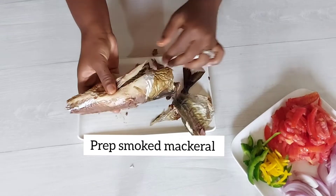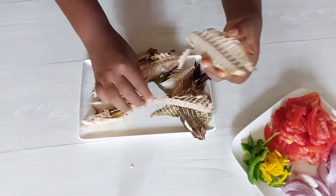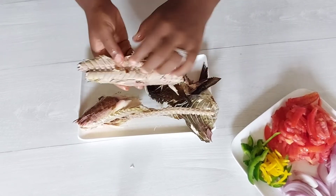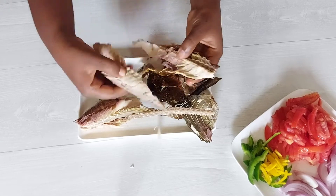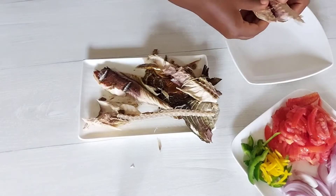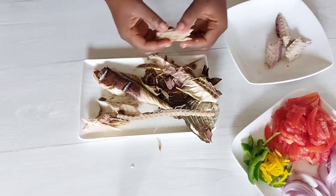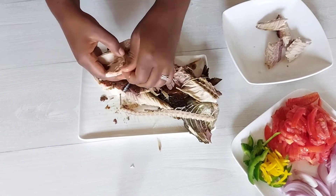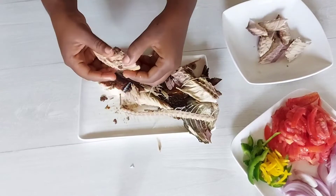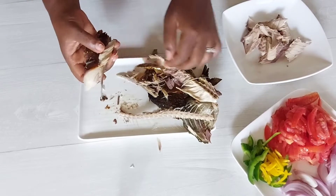For today I'm using smoked mackerel or salmon, and for that I just take off the skin and get rid of all the fins and the bones, so I'm just left with the fish itself. Of course, corned beef is amazing with egg stew as well, but this is what I had on hand today, so that's why I'm using this.